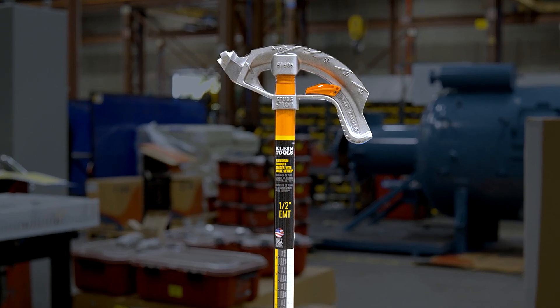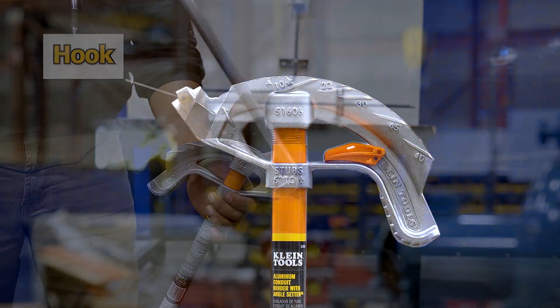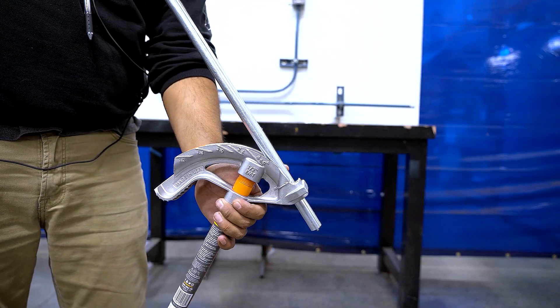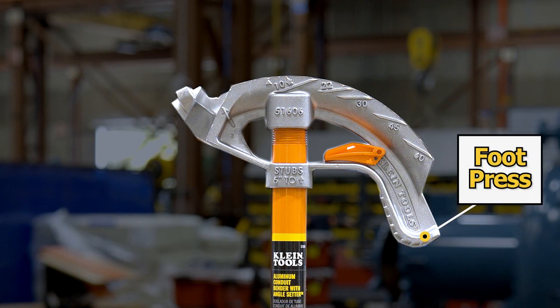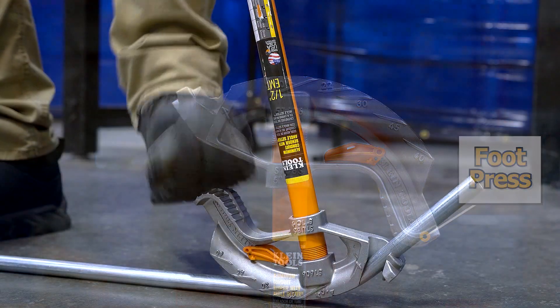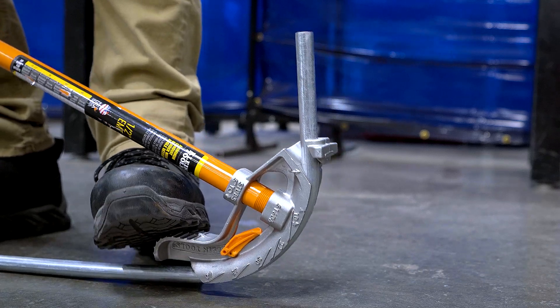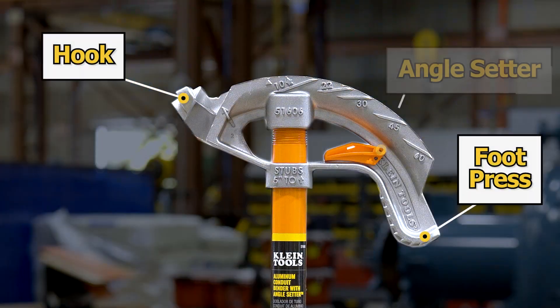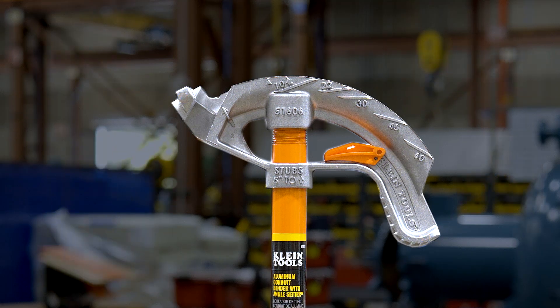This is the bender head. At the front of the head is the hook, where the tool will grip your conduit and prevent it from moving or twisting when making your bend. This is the foot press — it is used to apply additional leverage for some of your tougher bends. Lastly, attached to the head there is an angle setter to help assist in quickly and accurately making degree bends.